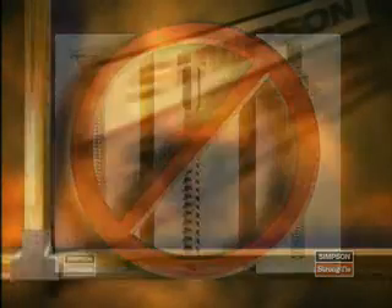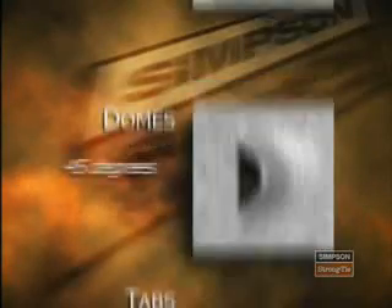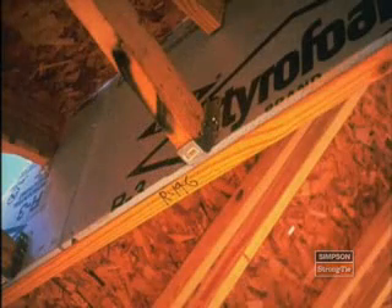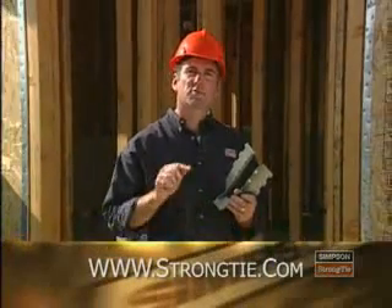In addition to the proper fastener, we know how important it is to use the correct quantity of fasteners. We learned the significance of all the different hole shapes and design features, each representing a different requirement or feature — including innovative features like tabs, domes, PAN nailing, and speed prongs, all designed to aid in proper installation. And finally, Simpson Strong-Tie connectors can only be as good as the base material to which they are fastened. Make sure that the material is suitable for fastening and will support the load developed by the connector. If you're not sure, all fastener types and quantities can be found in the current Simpson Strong-Tie catalog or on the web at www.strongtie.com.